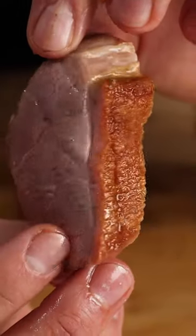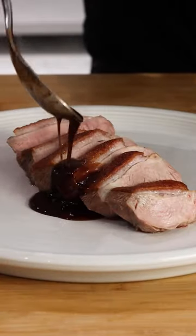Rest the duck breast for at least 10 minutes and then slice into it. So juicy, and that's what makes this.